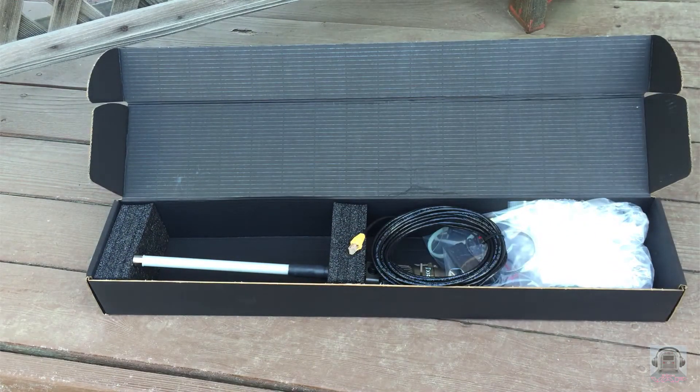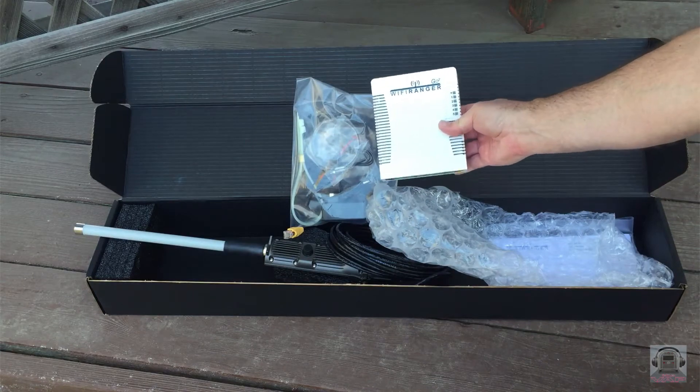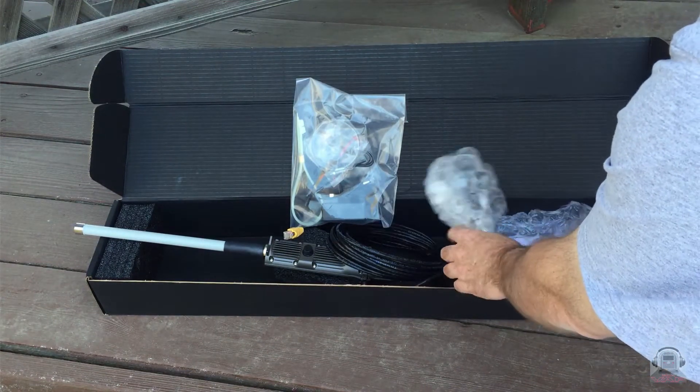In the Wi-Fi Ranger Elite package, you'll get the Elite extra antenna with the weatherproof cabling and the Ranger Go 2, which mounts inside your RV. The Go 2 sends power to the Elite via the included Cat5 cable.